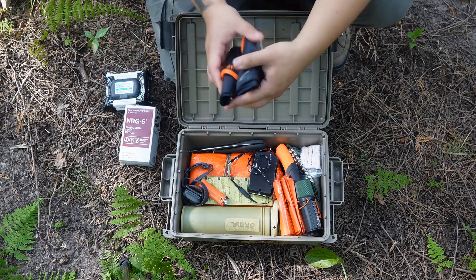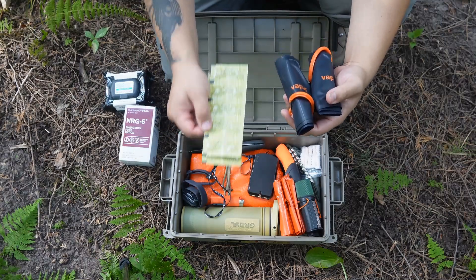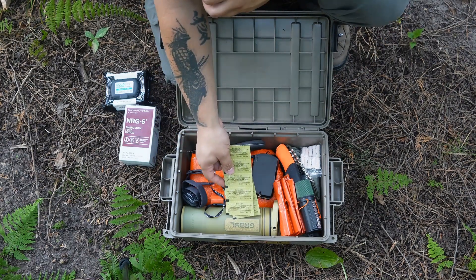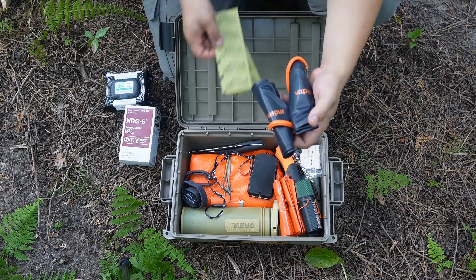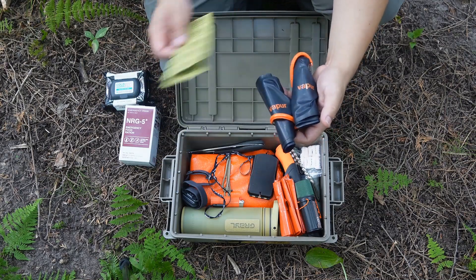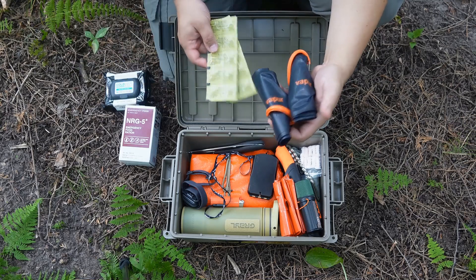The other option I have is these Katadyn Micropure tablets. If I find myself at a water source, I can get clean water with my Grail, fill up my water bottle, and fill up these two vapor bottles with the Grail. If that for whatever reason breaks down on me, I can resort to these tablets — drop a couple in here, drop a couple in my canteen, and a couple hours later I've got clean drinking water.